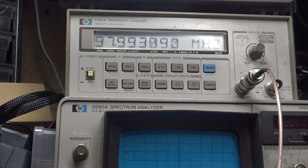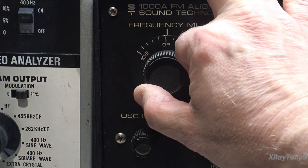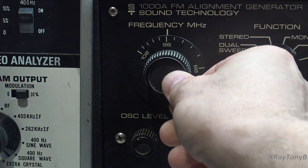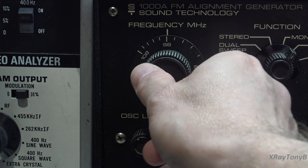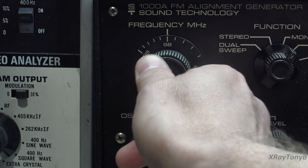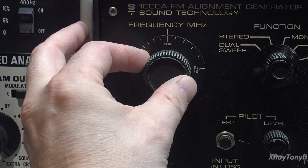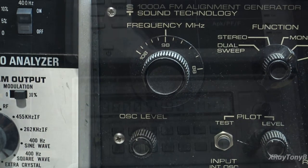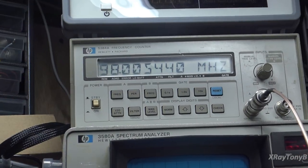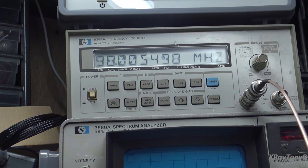Now let's move over and connect to the ST-1000A and do the same thing. I'm bore-sighting it as well. On the camera it looks pretty straight, but to my eye it looks like it's off a little bit to the right. We'll just set it as carefully as we can and then go up and see where we're at. And again, very close — we're off by five kilohertz. For a carrier signal, it's pretty close.